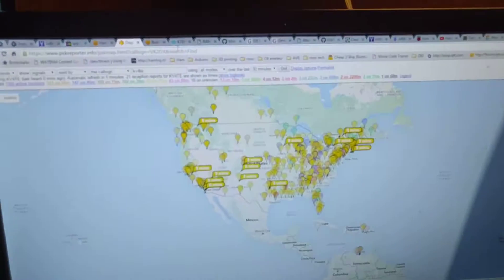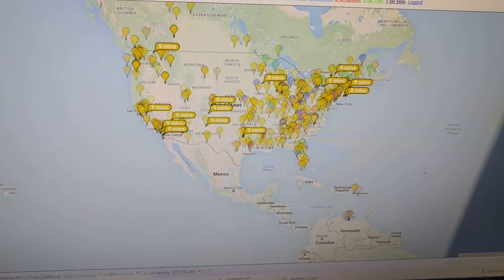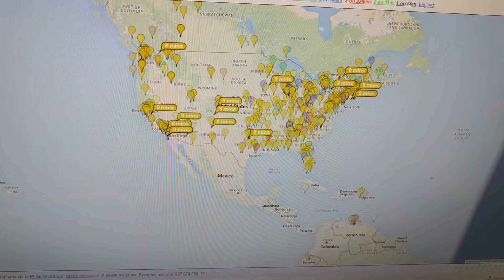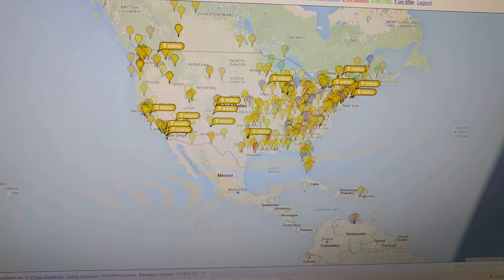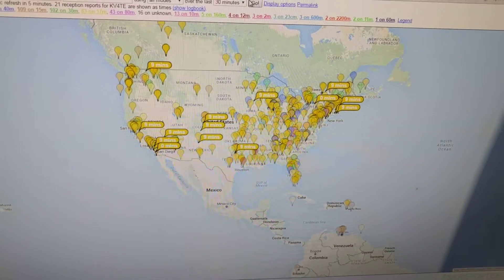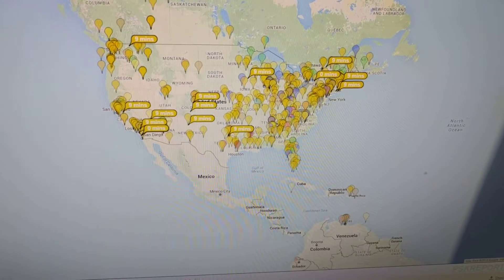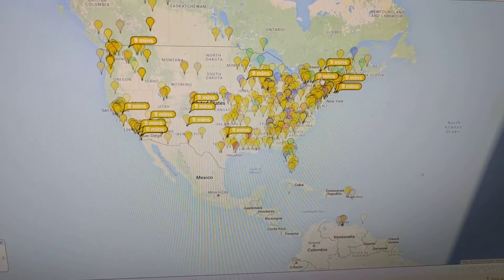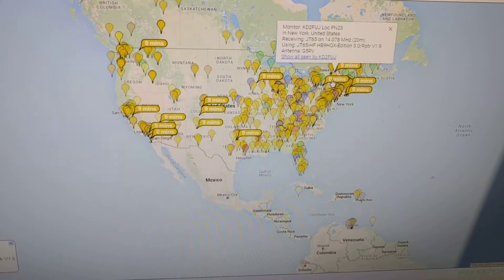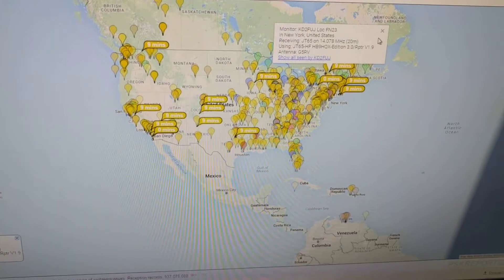Sorry, had to go away for a second. Did you see the last transmission 9 minutes ago? Let's refresh it and see if anybody decoded it the last time. Basically the same setup here. Zero minutes ago in New York it looks like — KD2FUJ, FN23, decode. It's just from this last transmission. It is working.